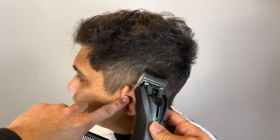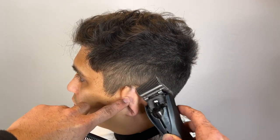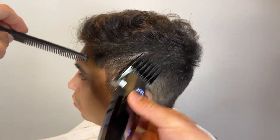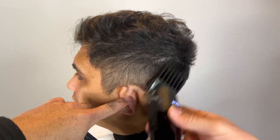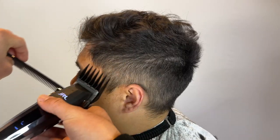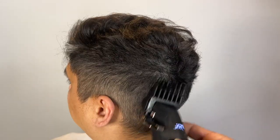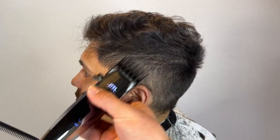Make sure you guys sub to the channel if you're new. I post satisfying makeover hair videos of just normal people — day to day is what I do, this is my job. I've got my fore guard; I'm going up and separating the hair but also blending it in. We're not going to disconnect this comb over — we're going to connect everything.